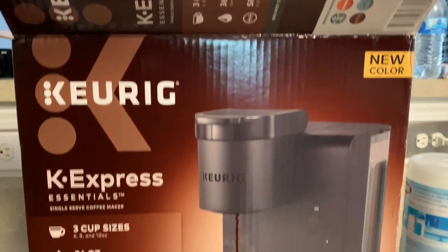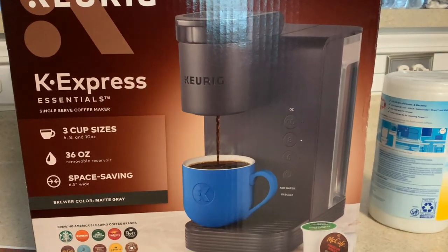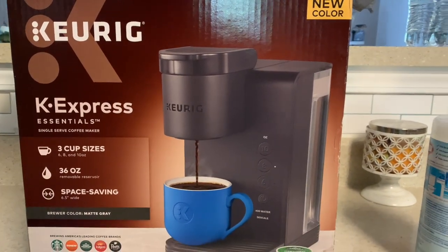Hi hopefuls, thanks so much for coming back to the channel! I hope you guys are doing great - I'm doing wonderful. Today I'm going to share with you all our new coffee maker.